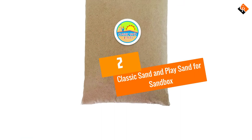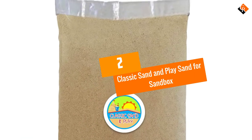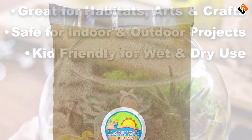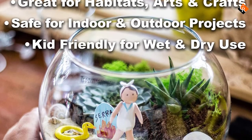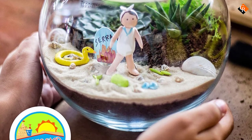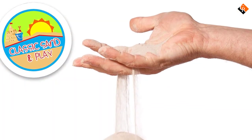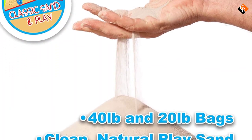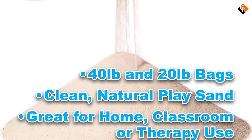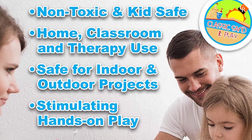At number 2, we have the Classic Sand and Play Sand for sandbox. The versatile Classic Sand and Play Sand is a natural sand that comes packaged in a 40-pound bag. The product works well for both dry and wet play. When the sand is completely dry, it has a fine texture that is difficult to pick up without a shovel, bucket, or other container. When wet, it becomes moldable, allowing kids to build towers, castles, and other structures.